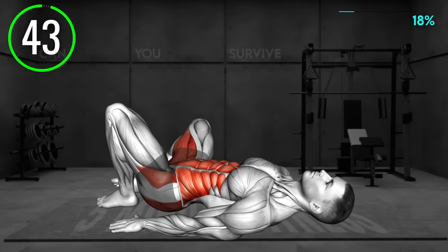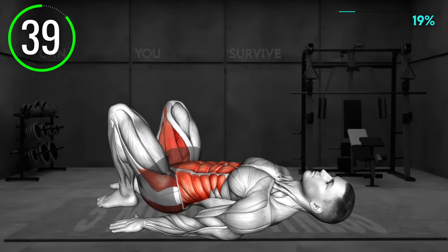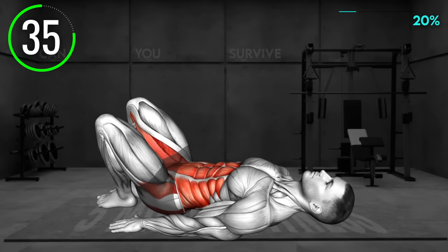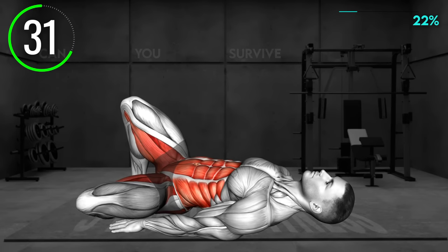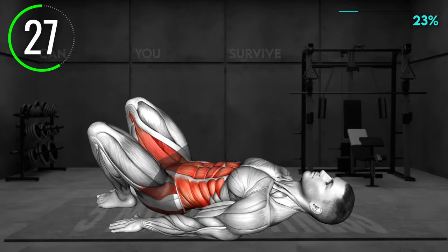Lie on your back with your knees bent and feet flat on the floor. Keep your arms by the side. Now open your left leg to the side, lowering the knee toward the ground. Keep your pelvis on the floor. Return to the starting position and now lower the right leg toward the floor. Return to the center and repeat, alternating between the legs.